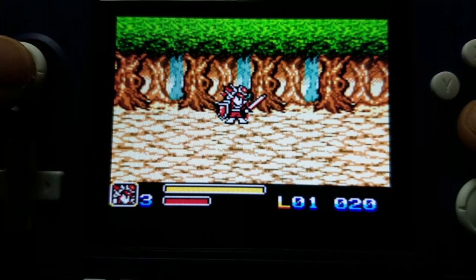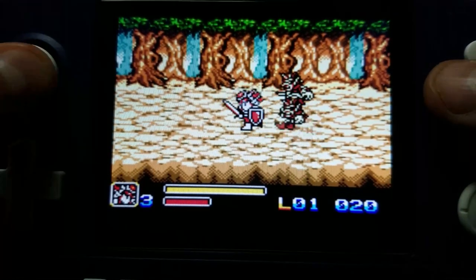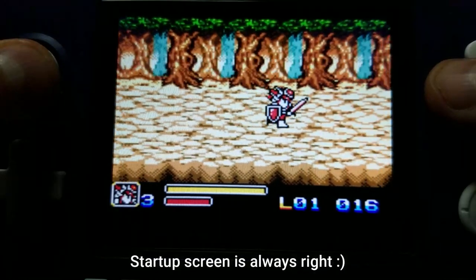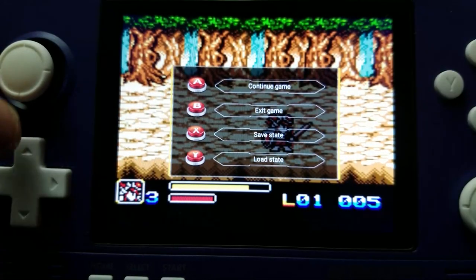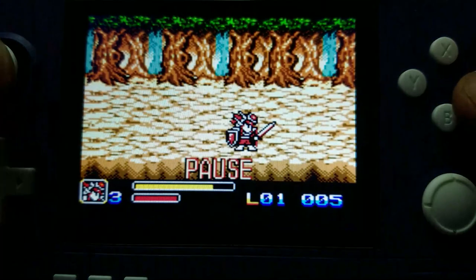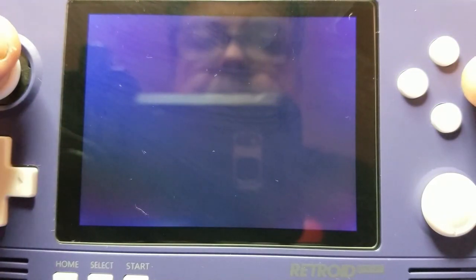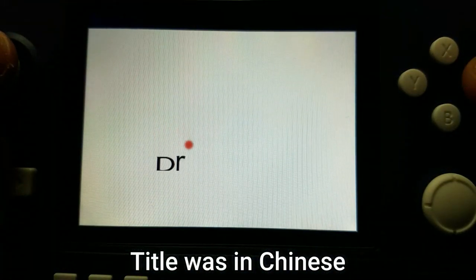We'll go ahead and launch a game here just so you can take a look. I don't even know what game this is — the title said one thing but the startup splash screen said something else. To exit the game, press Home and then press B to exit. It'll return back to the launcher. We'll load up a Dreamcast game — it claims I'm launching Turtledove, but I highly doubt that's the name of the game.